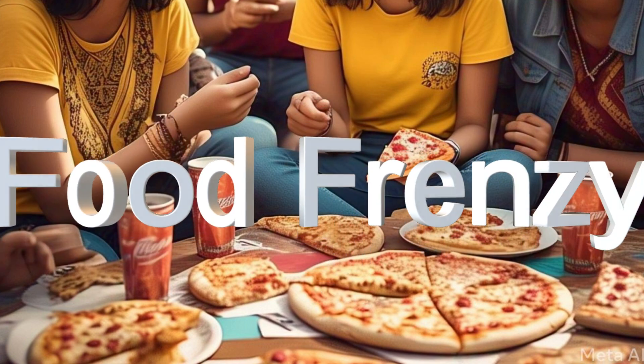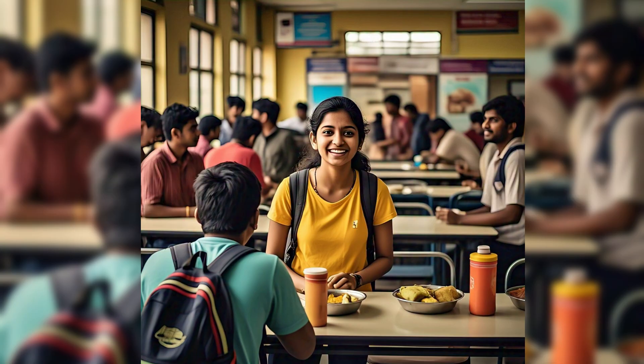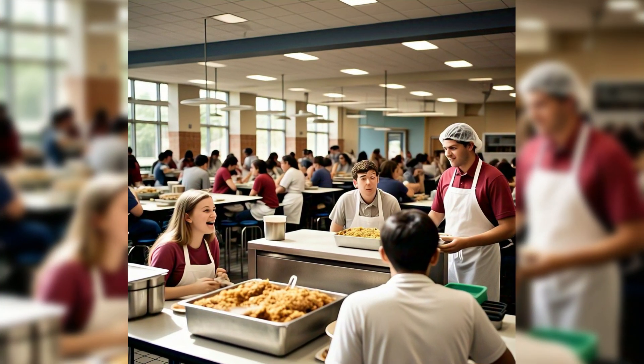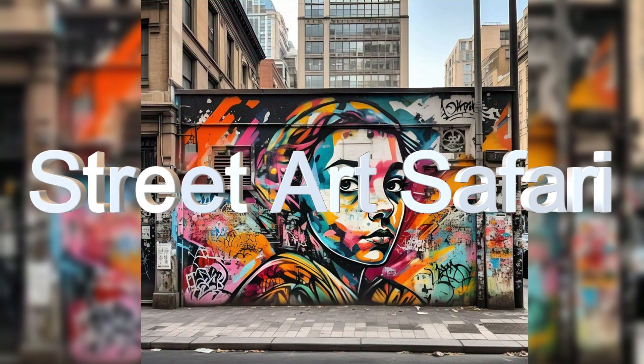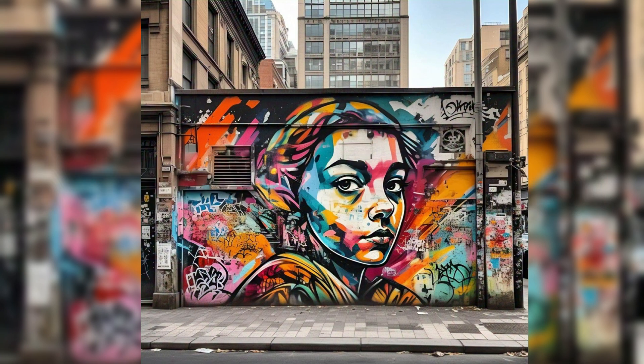Next is Food Frenzy — discover and collect food related items such as wrappers and coupons, and share your experiences with the canteen staff or your experience in the cafeteria and canteen of the college. Next is Street Art Safari — find and photograph street art, murals, and graffiti in the college campus.